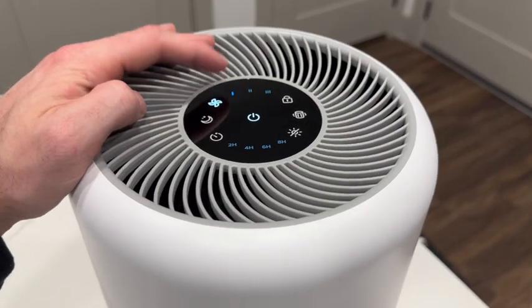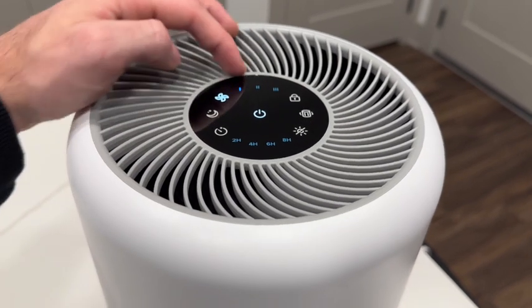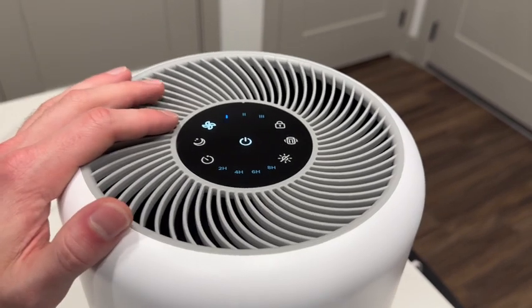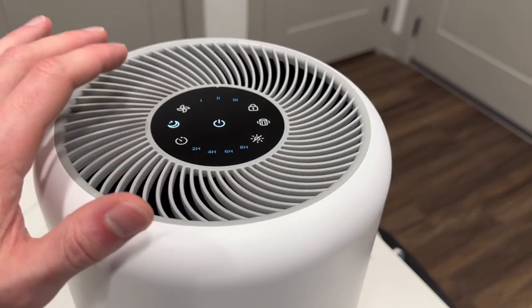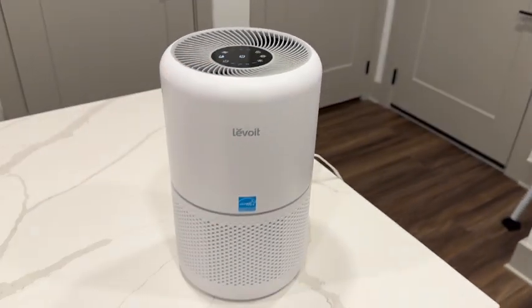Level one makes the least amount of noise and is the least powerful. Level three is the most powerful and makes the most amount of noise. And if you're wanting to use this when you go to sleep, we have a nighttime mode. This is the most quiet mode and it will also turn off the LEDs so it is easier to fall asleep.